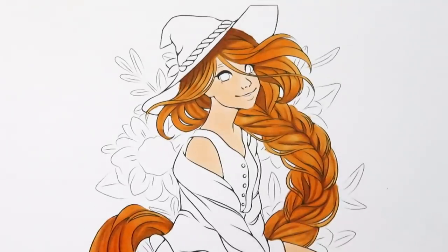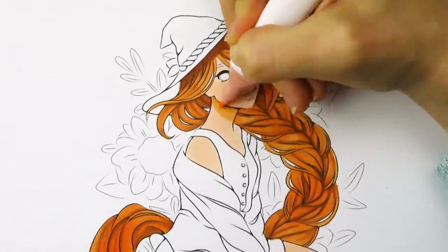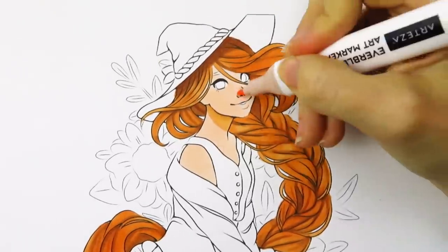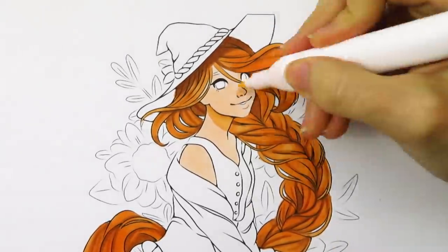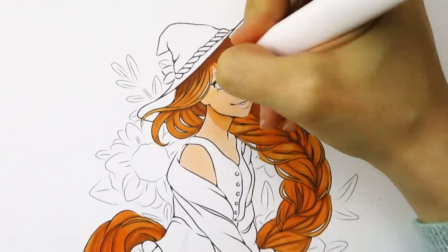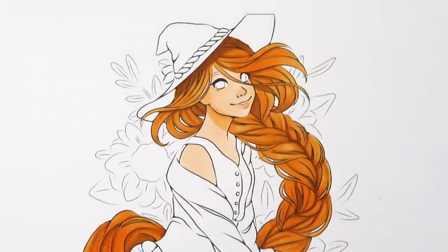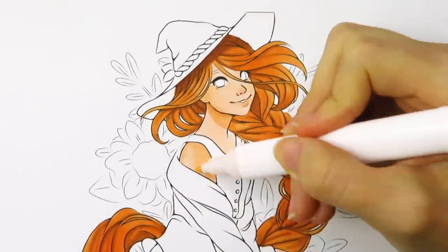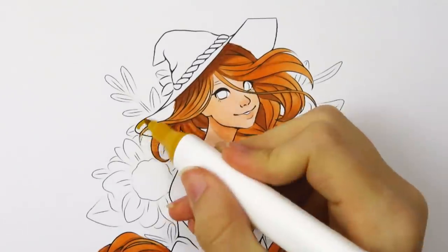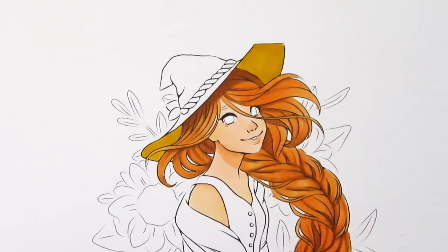Now I'm moving on to shading the skin, and shading her skin gave me a little bit of trouble. I didn't want the colors to be super bright, but the shading colors I kept grabbing kept being a little bright, so I was trying to mute them down. I kept going back and forth trying to darken things and blend things out. Sometimes things would look fairly dark when I was coloring them, but then they would lighten when they dried.